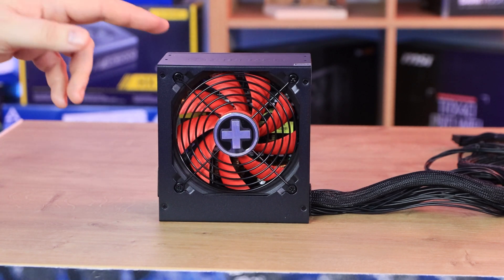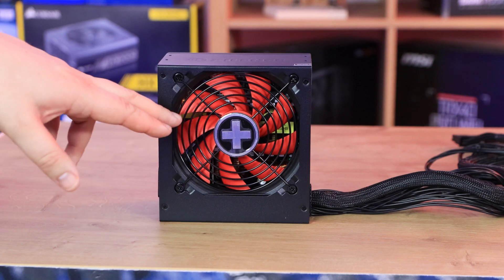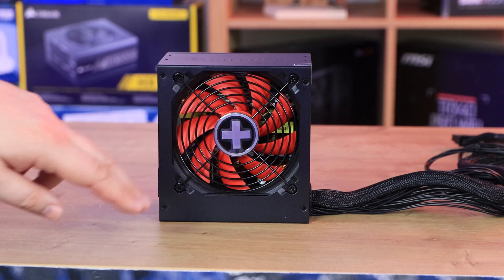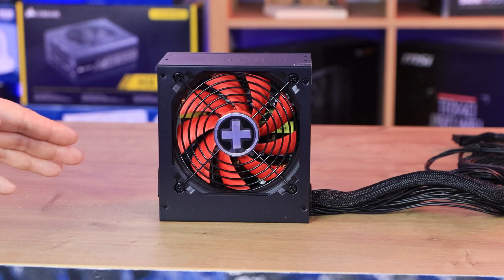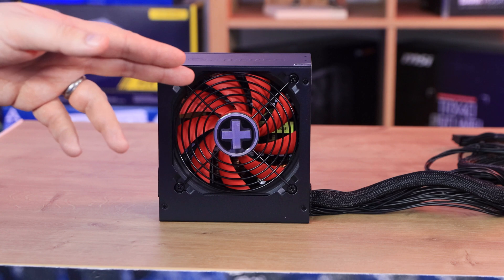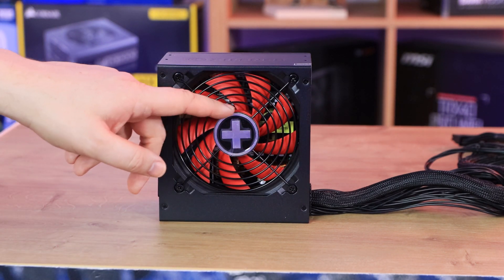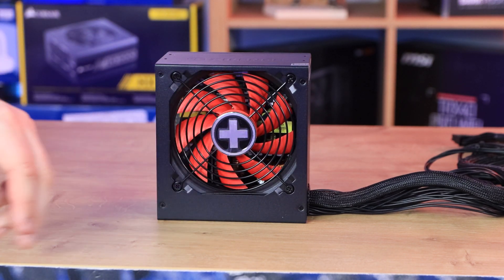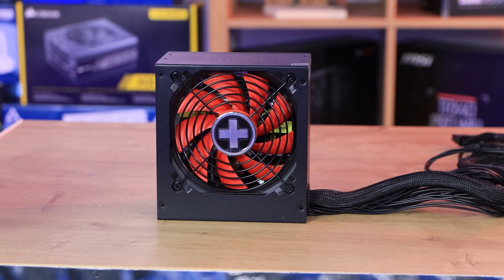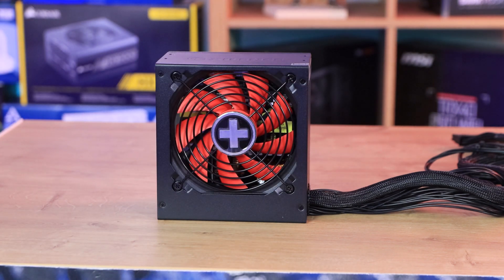Let's have a look at the product itself. On the top or bottom — depending on how it's positioned in your case — you've got a nice red fan with nine red blades. From what I can see, that is the silent wing fan and it's 120 millimeters. It does have a nice X in the center for the Xilence logo. There is a little sticker on top which will peel off, so make sure you take that off before you put it in your case, otherwise it may come loose and get stuck in something later.